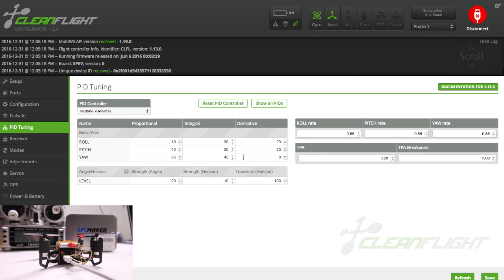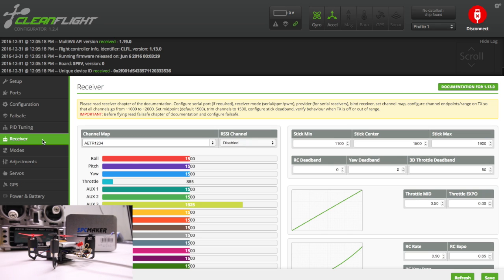Go down to PID tuning and I put mine on 0.65, 0.65, 0.65 for the rates — that's going to give it a little faster flip. If you go up more, like 0.75 or 0.85, it'll start to get really tight on rolls. I like this one to roll tight. These are kind of nice outdoors; they fly a lot like the big quads, though they don't catch themselves quite as well after a roll, so you've got to throttle up a lot when you do one.